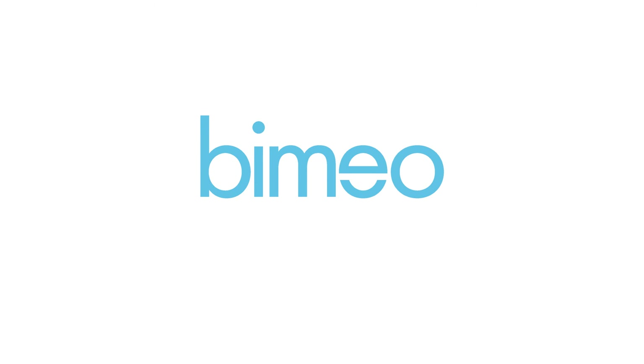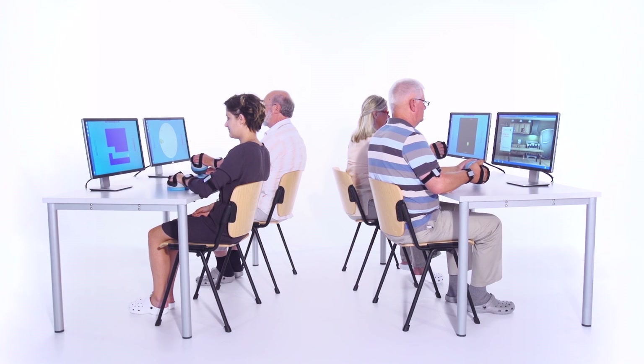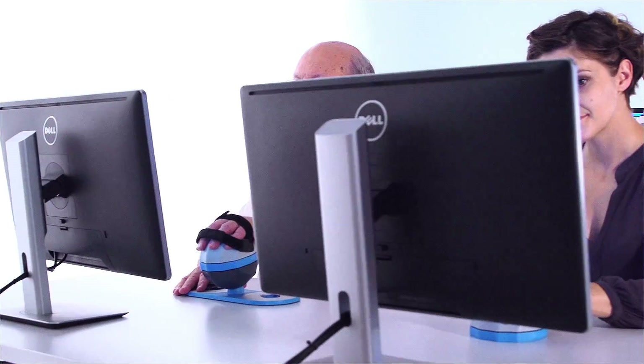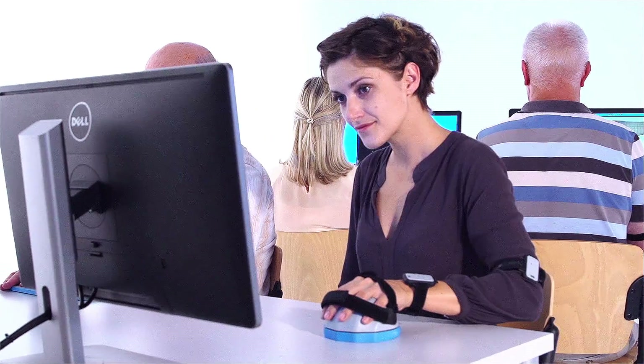BMAO is a sensor-based rehabilitation system designed to facilitate the work of clinicians and ease the rehabilitation process of neurological patients. Patients are engaged in a motivating training program which significantly improves their compliance.